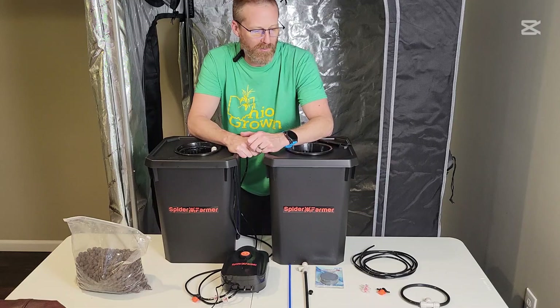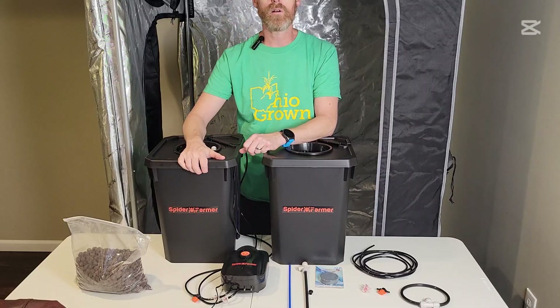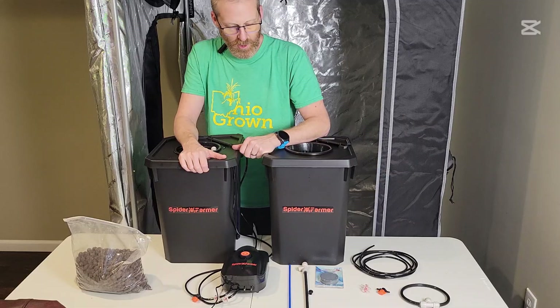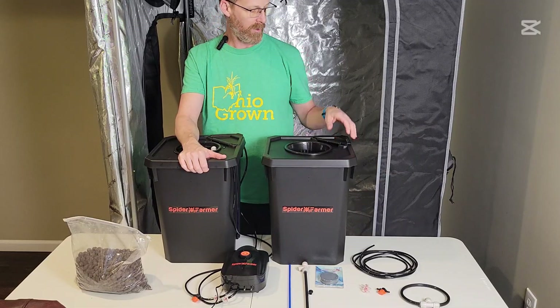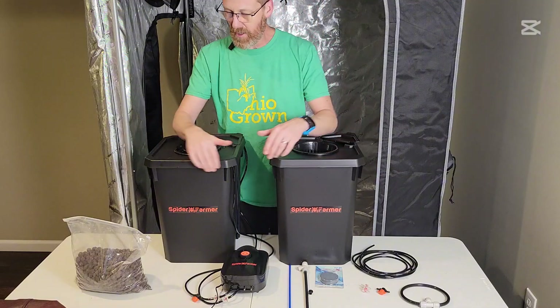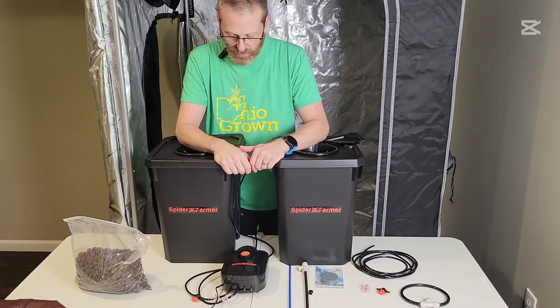We're going to check out these new buckets from Spider Farmer. These came out in December 2024. This bucket I already have built — I wanted to check out the system before I showed it to you guys. This one here we're gonna build together. Everything on this table came with the system.